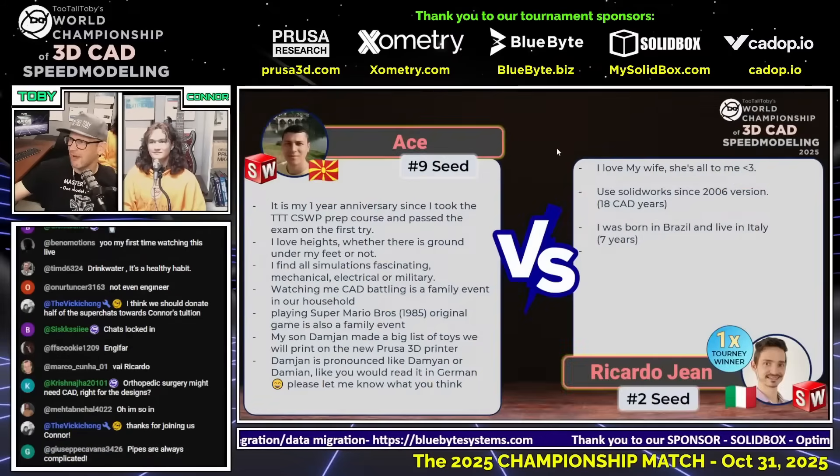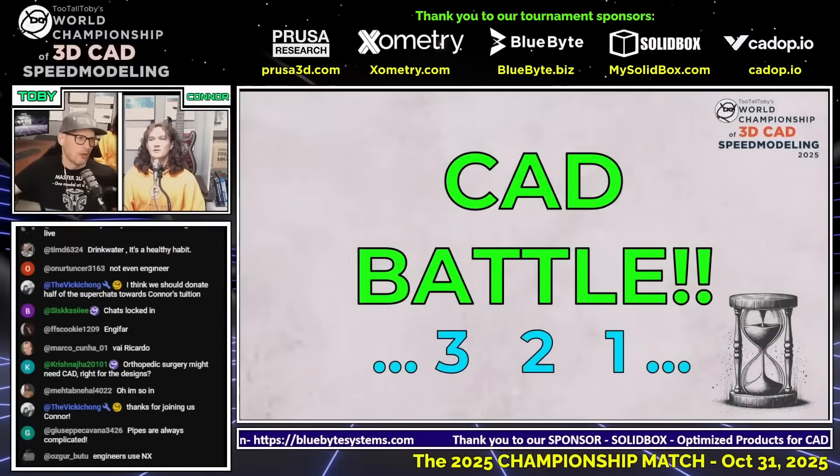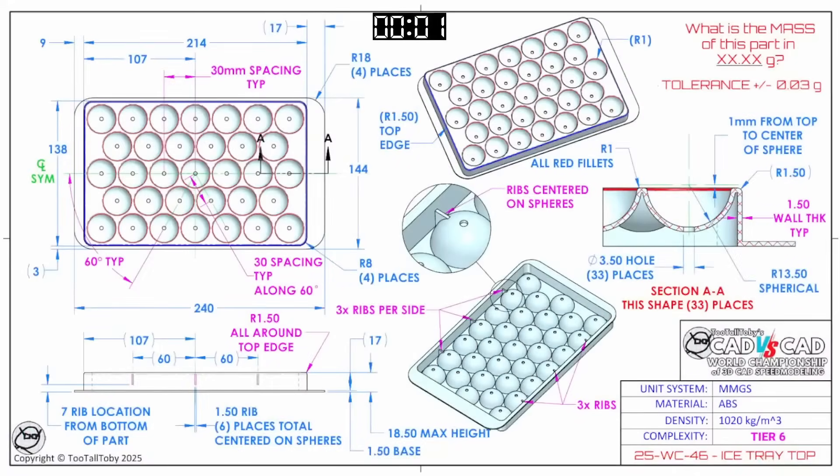This next CAD vs. CAD battle begins in three, two, one, go! What is the mass of this part in XX.XX grams? The tolerance is plus or minus 0.03 grams. This model is made out of ABS and it's called Ice Tray Top. Good luck to our runners — this is going to be a tricky model, but I think you guys can get through it.